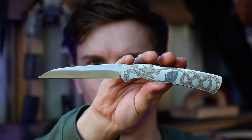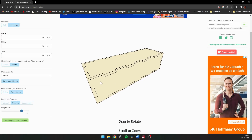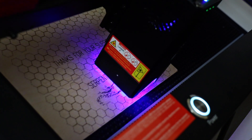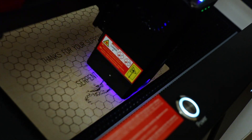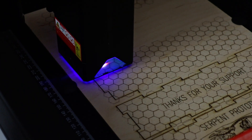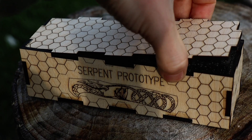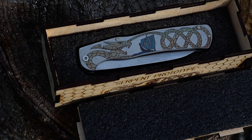The knife is done, but I can't send it like this — and thankfully I don't have to. I jumped on makercase.com and created a custom box, imported that into LightBurn, and added some decoration. Now we've got a custom fitted case for it. I also laser cut foam insets so nothing rattles around, and the serpent prototype was done.